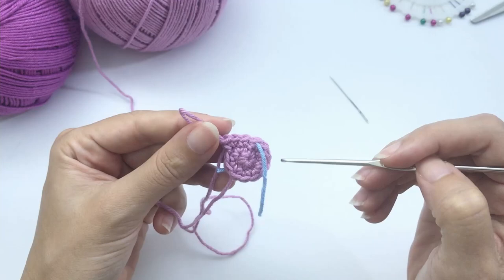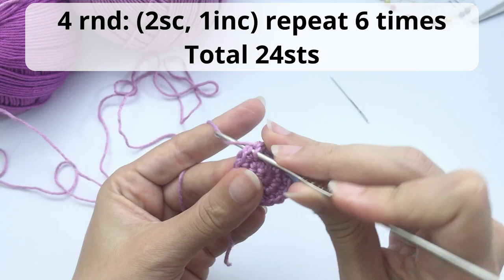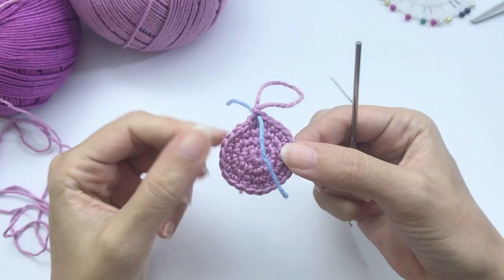For round 4, work 2 single crochet then 1 increase, repeat 6 times — you should have 24 stitches at the end. Here is my increase: one, two single crochet, then the increase. Repeat all the way around. This is how it should look once you finish round 4.